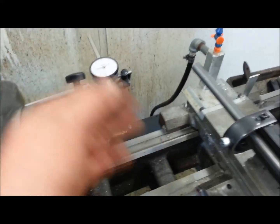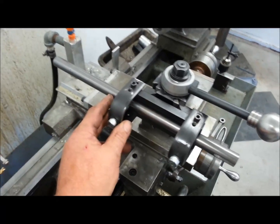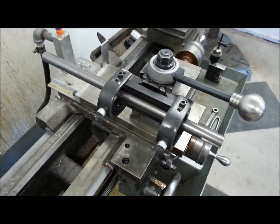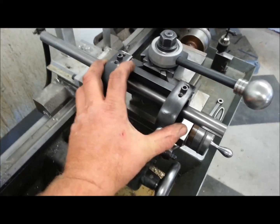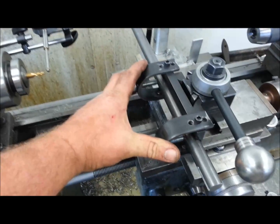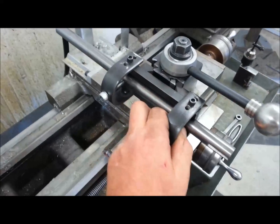With the long travel indicator, all the cuts were identical in depth and length. Fast and easy — that's what I made this little tool for, and I've used it several times. You might say it's kind of a one-trick pony, but I'm going to show you what else it does in a little while.